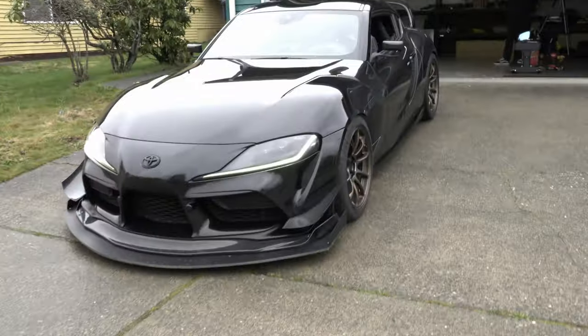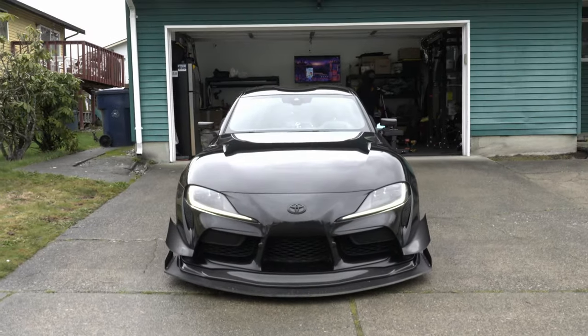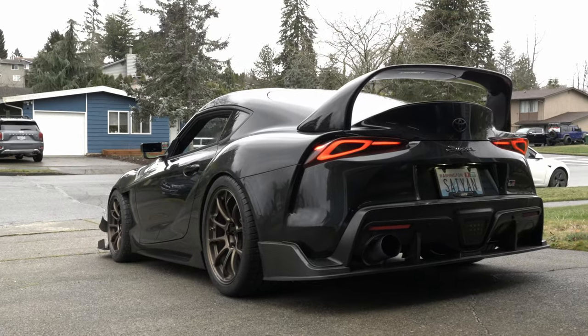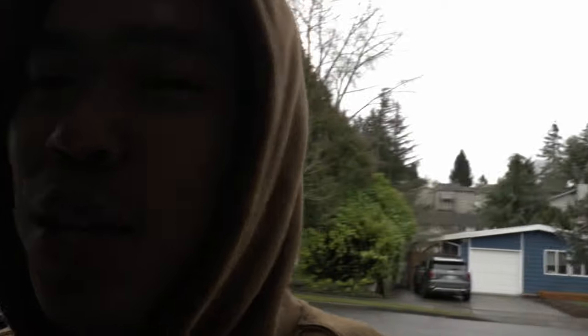We got the mirrors all installed and adjusted exactly how I like it. Just look at all the aero coming together — we just need the big wing now. This rear angle shot is so menacing. That mirror looks so sick with the aero. We got the mirrors all installed and we're going to celebrate by getting some carne asada fries.